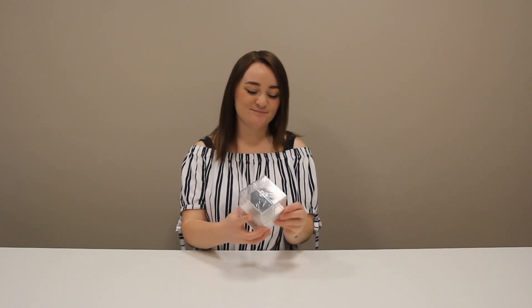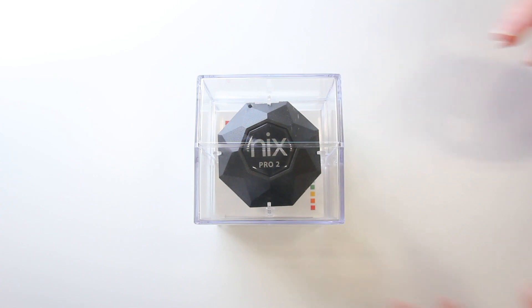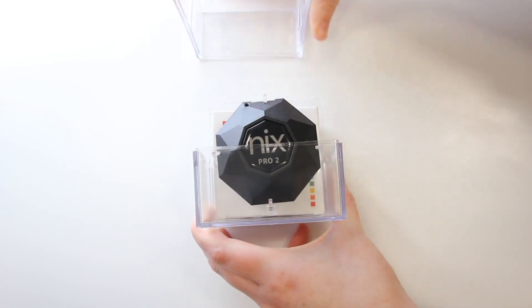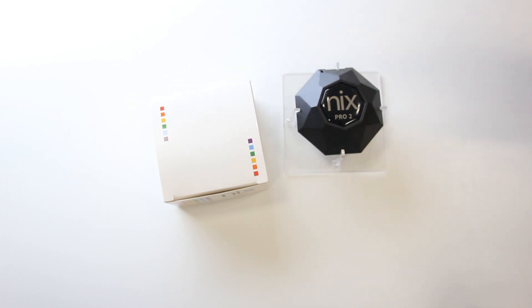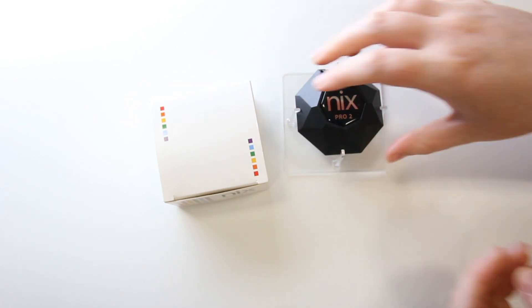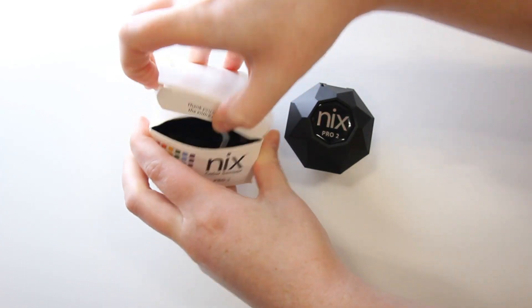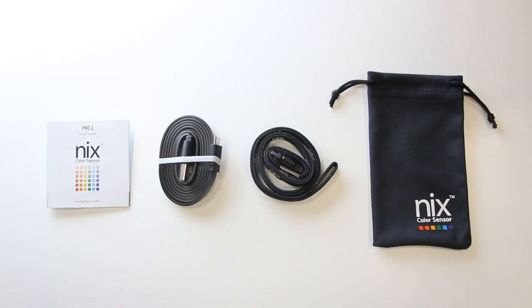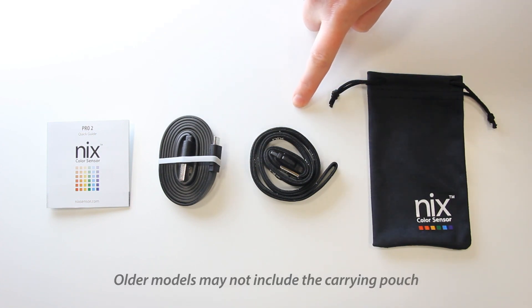Let's begin by removing the thin plastic protector from the box. You will notice a seam in the plastic casing — grab each side of the case where the seam lies and pull them apart. Take the NYX Pro out of the case and open up the box inside. You should find a quick start guide, a micro USB cable, a lanyard, and a carrying pouch.